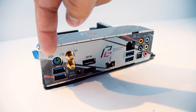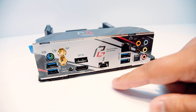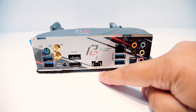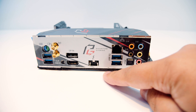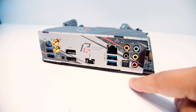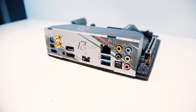The rear I/O has a PS/2 port, a USB port, the antenna connectors for Wi-Fi 6 and Bluetooth 5.0, a DisplayPort connector, an HDMI connector, a clear CMOS button, a Thunderbolt 3 port in USB-C form factor, some USB 3.2 Type-A ports, Gigabit Ethernet, and 7.1 digital audio. And as you'll notice, like most X570 boards we saw at Computex this year, it features an integrated I/O shield.